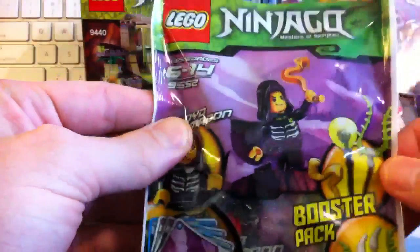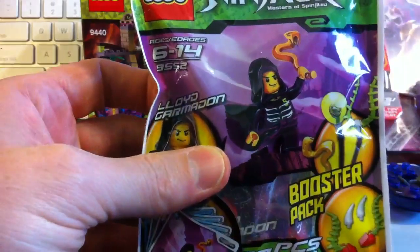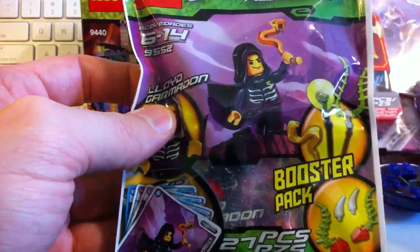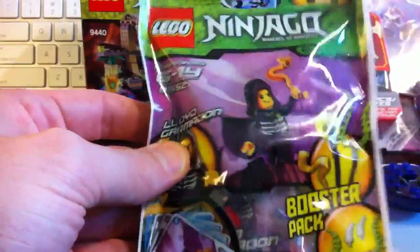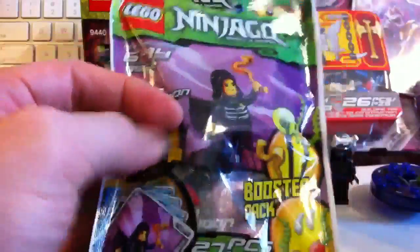And it's for Lord Garmadon. You know what I've noticed? The pack says Lloyd, and I think we've been calling him Lord, but it's actually Lloyd Garmadon. Nah, let's call him Lord Garmadon — it's better. Okay, so Lloyd or Lord, whichever way you want to say it.